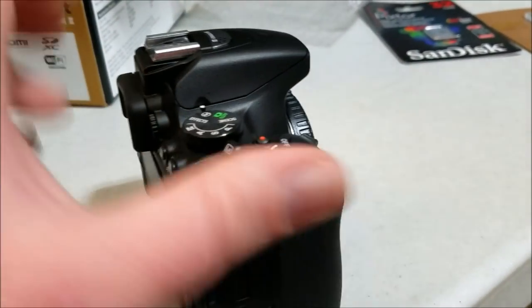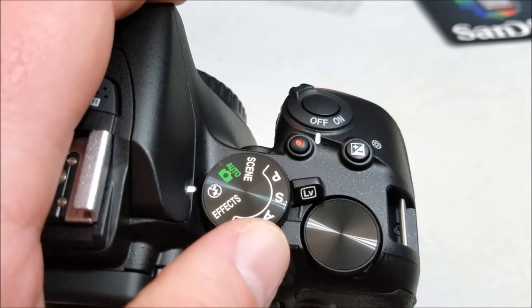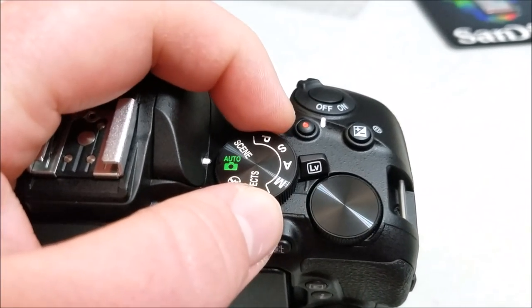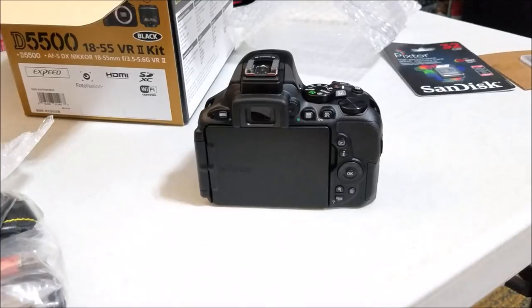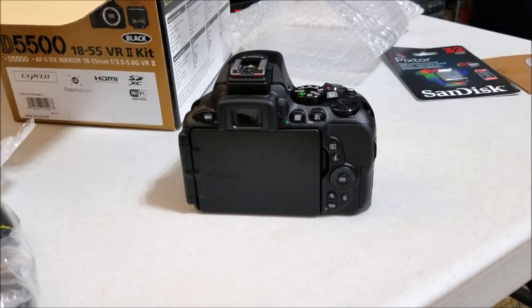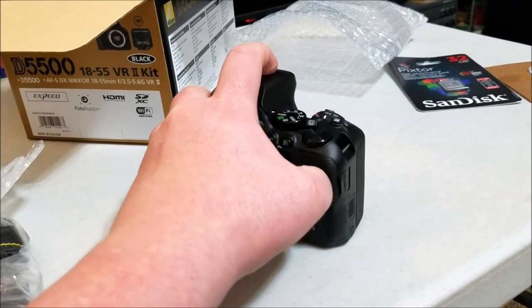You can see where the lenses go, it has a built-in flash, and here are the different options for photo modes - some scene modes, different effects, and auto mode which I'll probably use quite a bit. I'm not going to say too much because I'm going to do a separate review of this camera once I learn all the features.